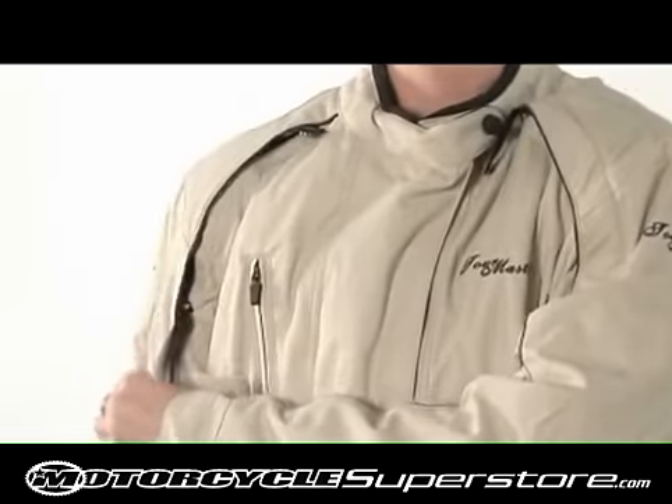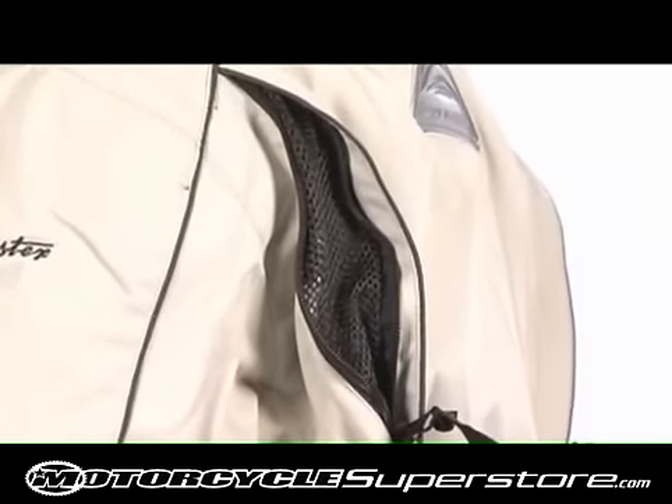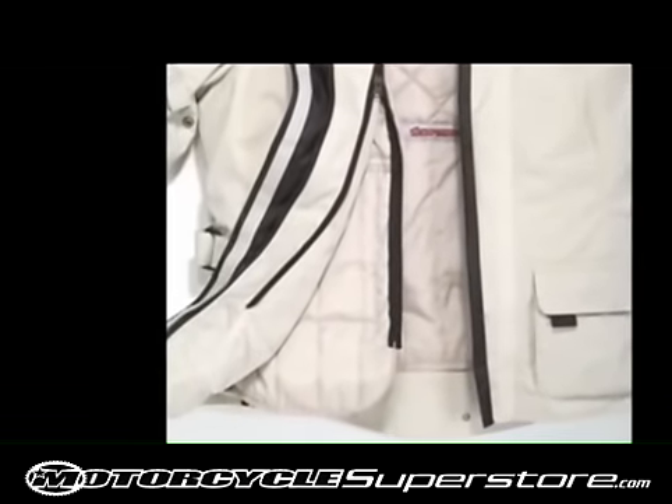Zipper chest vents, sleeve vents, and rear exit vents provide flow-through ventilation. Two-way main zipper closure with dual wind flap seals out the elements.